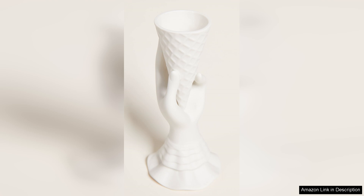Its quality construction, unique design, and versatility make it a worthwhile addition to your collection. Whether you're a fan of modern decor or just looking to add a playful touch to your space, this vase is sure to delight.